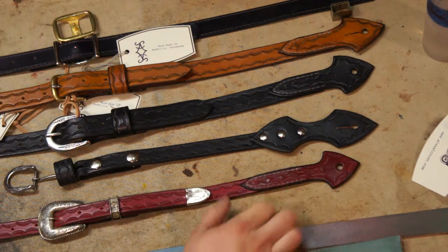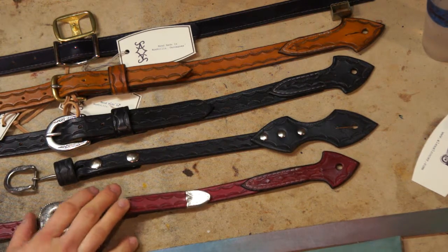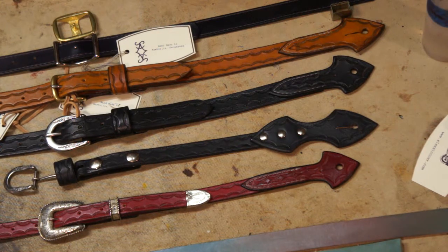That measurement normally comes in somewhere between about 6 inches on up to maybe about 15 inches, depending on the situation you're working with. If you get a measurement that's shorter than 6 or longer than 15, just double check it, make sure that that is, in fact, where you want it to be, because that's going to make a big difference in where all this ends up.